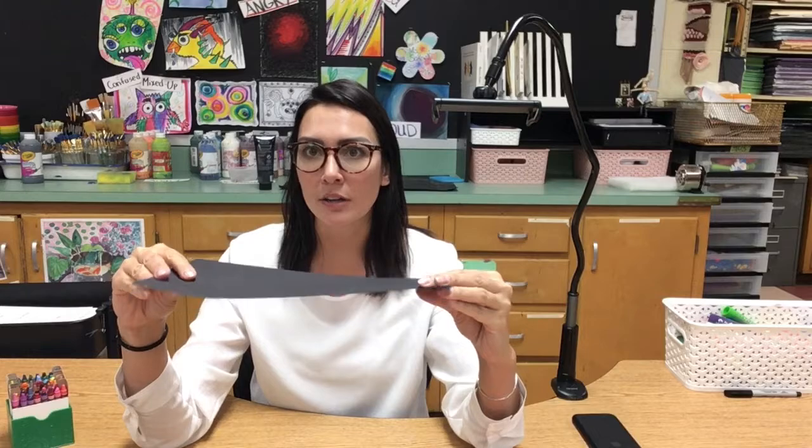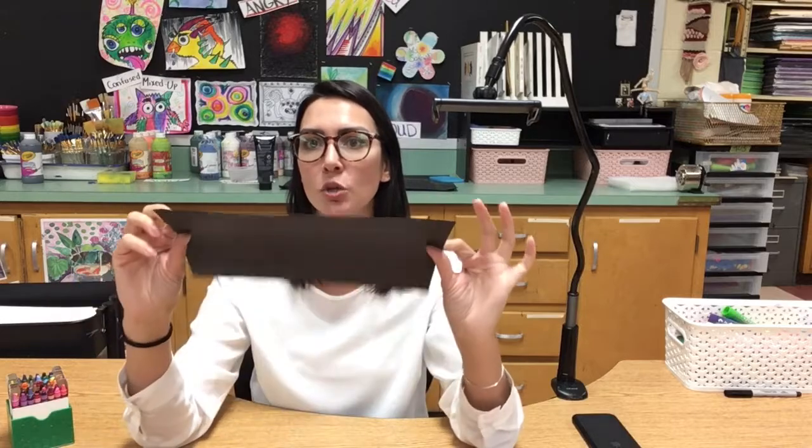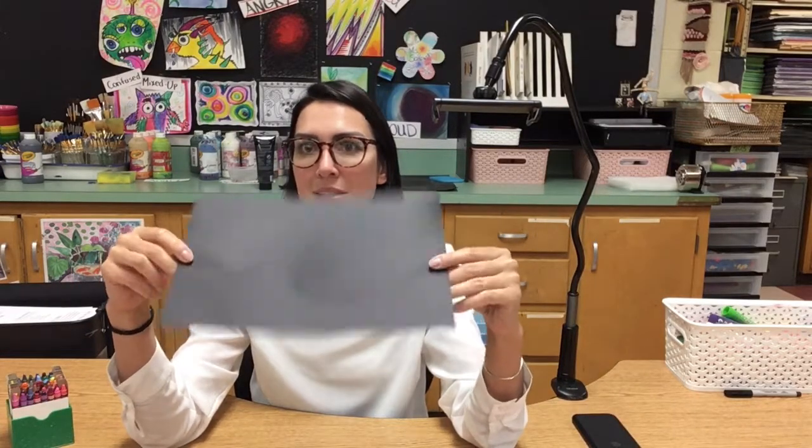In kindergarten and first grade they are leaving their paper flat, they have 10 lines, they are doing simple folds and adding them on like we did when you were in first grade. In second and third grade they have a few more lines and are going to be attempting some of the more complex folds. In fourth and fifth grade you have to transform your two-dimensional platform into a 3D surface and then build on that.